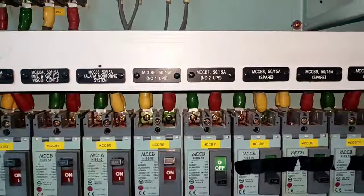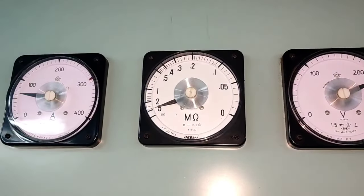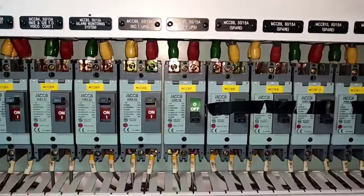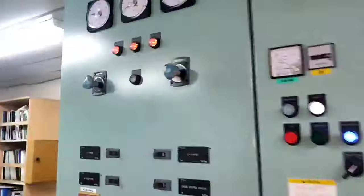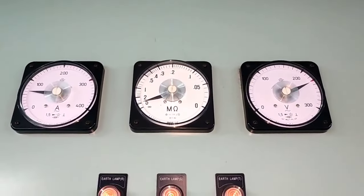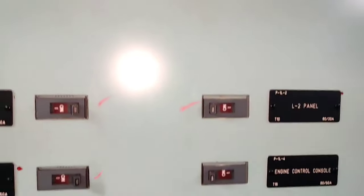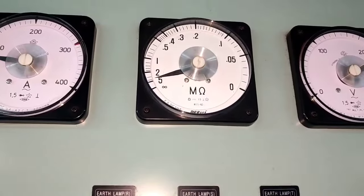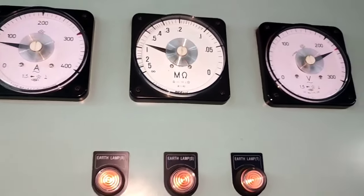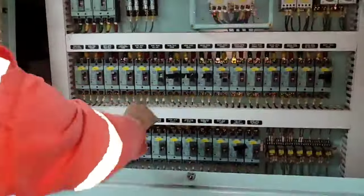As you can see, when we turn off number two, the reading goes to almost 5 Meg and the alarm is gone. UPS number two is the problem — it is the UPS for the alarm system. We will turn off the engine console breaker. Number two UPS is confirmed as the alarm source.